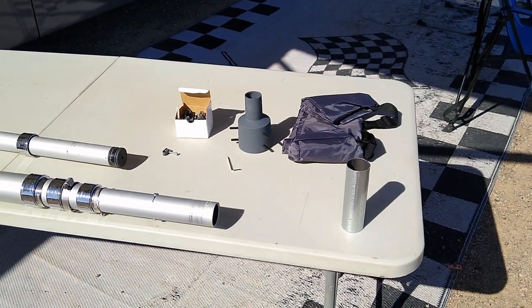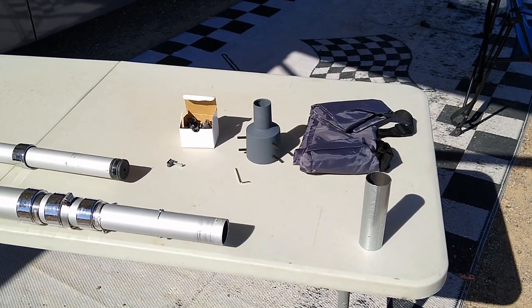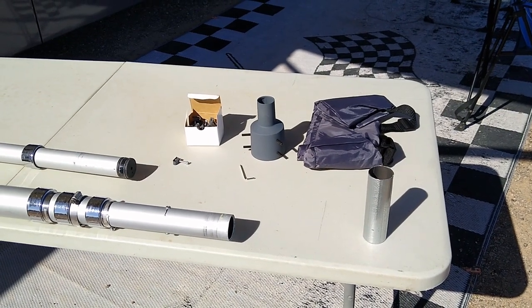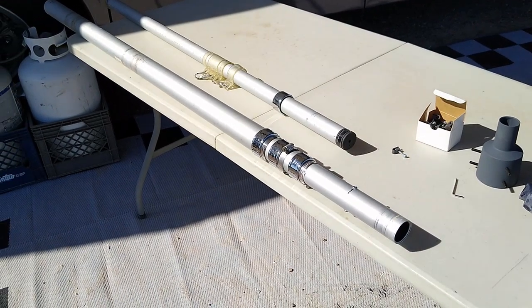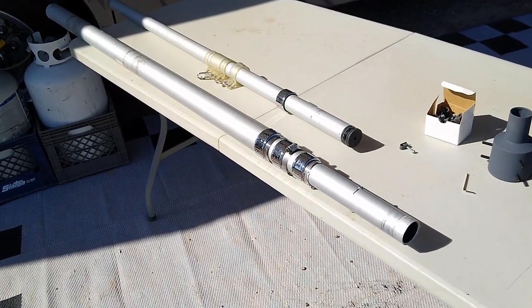Hello and welcome to the channel. I just wanted to show you what I did to attach the Starlink pipe adapter to a telescoping flagpole from Harbor Freight.